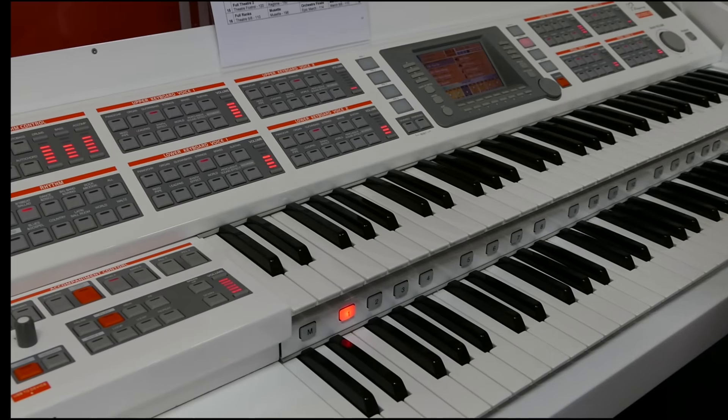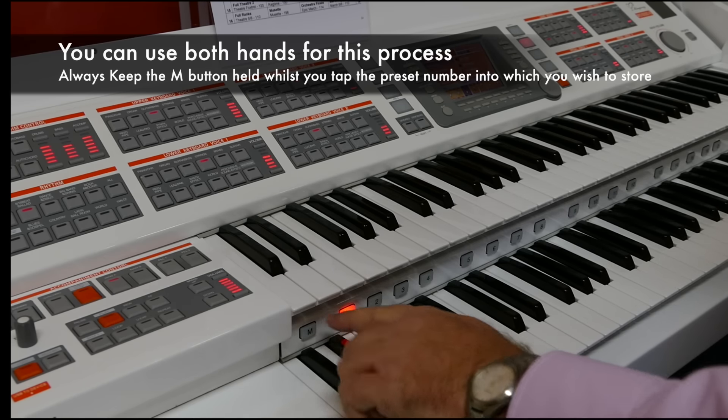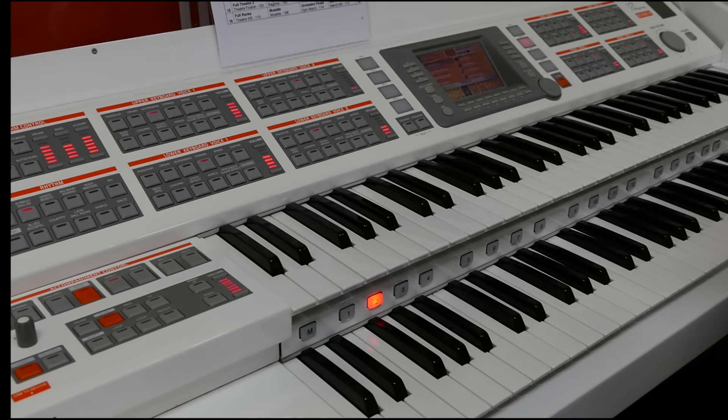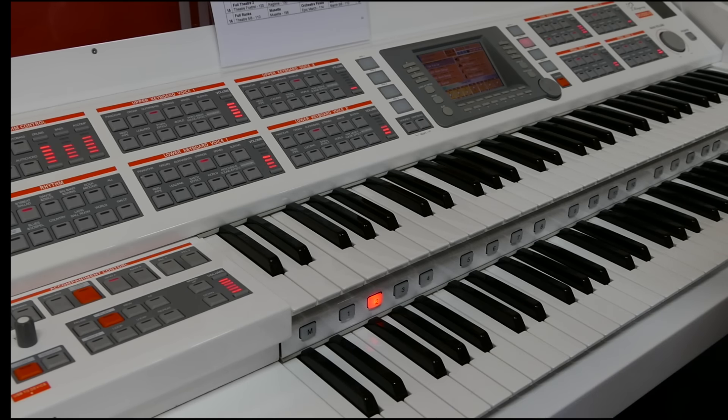I think you'd agree with me that sounds far better. But now I've changed from our original registration and I'd like to keep that for future use. All I have to do is simply touch the Memory button that sits here, and the corresponding button I wish it to go to — the button will flash, and that's it. Now we have: Folk Guitar set in Button Two. Number One is giving me the pan flute, Number Two is giving me the folk guitar. The rhythm unit, left hand, bass pedal — everything else all remains the same, but now I've got two different sounds for my piece of music.